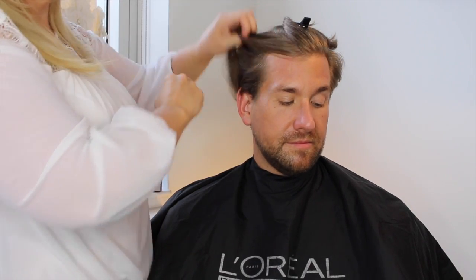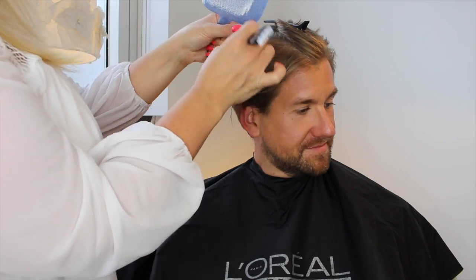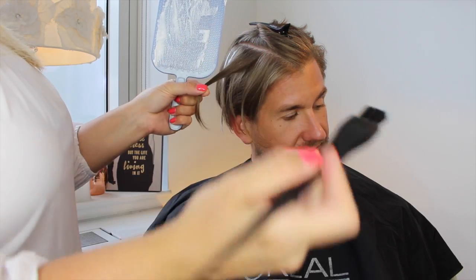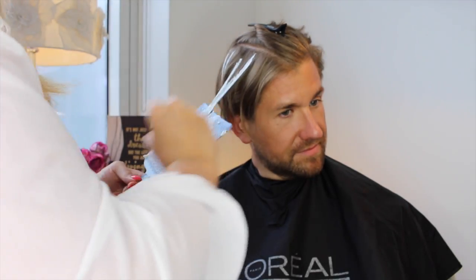Hello, today I'm doing a balayage technique on my neighbor Michael Hans. This is his natural color but I'm going in to lighten up some gorgeous pieces to make him look super beachy. As you can see, I'm picking up the pieces with the end of my brush.